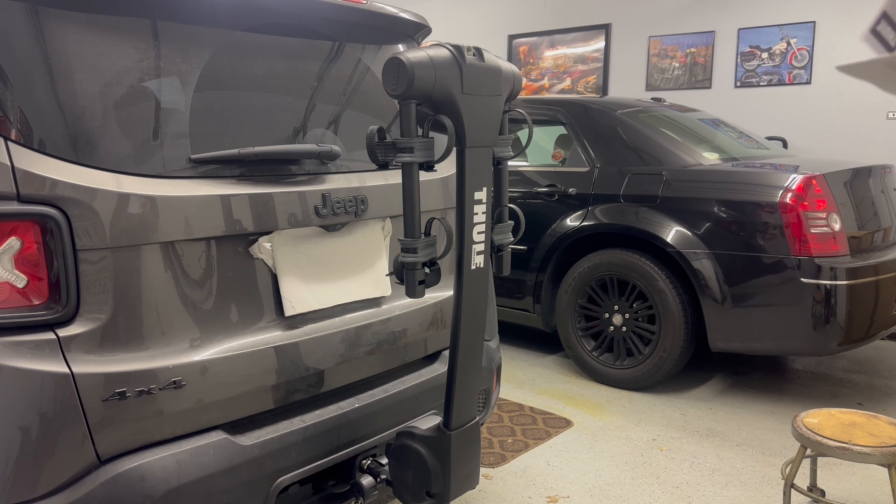Yo, what's happening guys, welcome back to the Rev Room. Today I'm going to be showing you my new bike rack slash bike carrier.